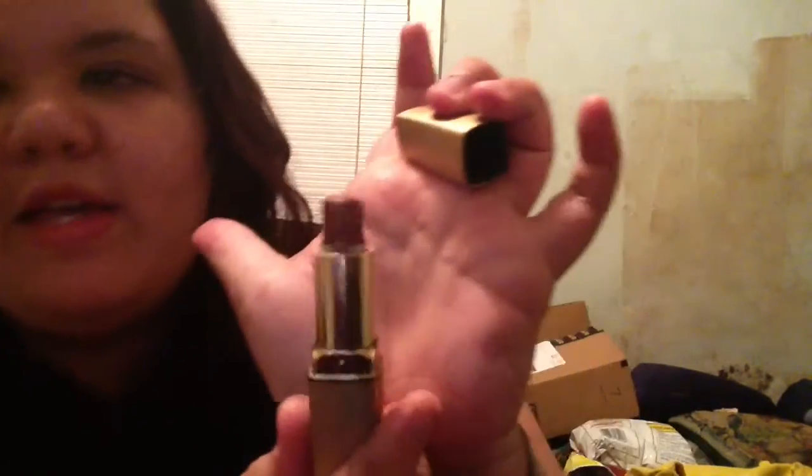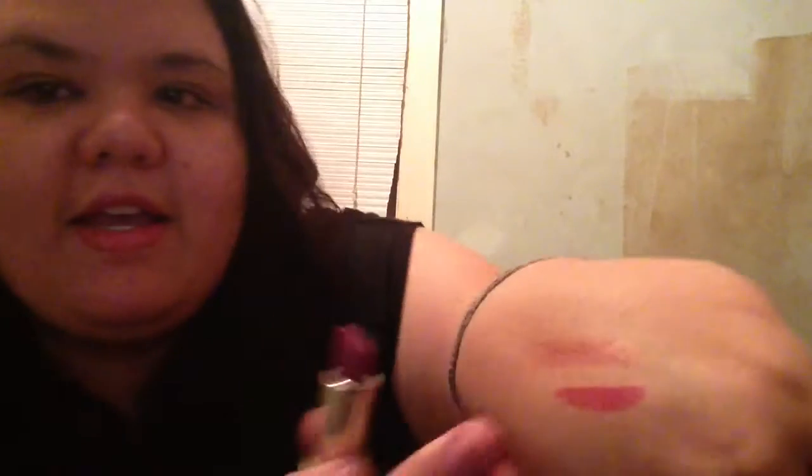I have this lipstick that my sister — whenever I say sister, I'm talking about Erica — so my sister's mom gave me, like, a long time ago, but I still have it. It's down to there. It's a dark color and it looks like that. And then this is one of my Milani lipsticks that I bought. It's Uptown Mauve 20. The color looks like that — it's so pretty and so pigmented. It's such a cute shade.